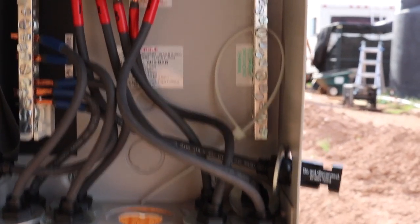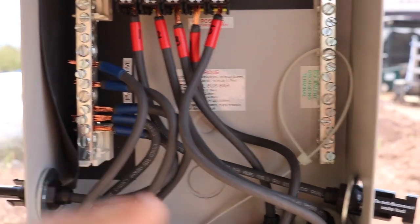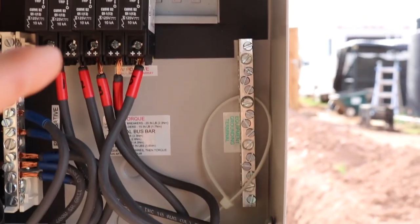Now for a closer look inside the combiner box — you can see I got all my negative wires attached to the negative bus bar, and all the positive ones going into the breakers.